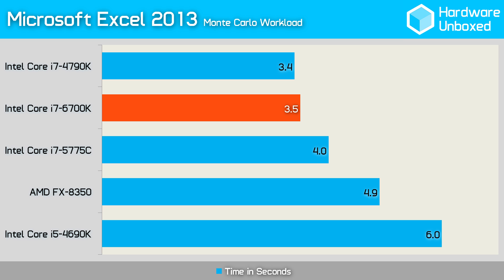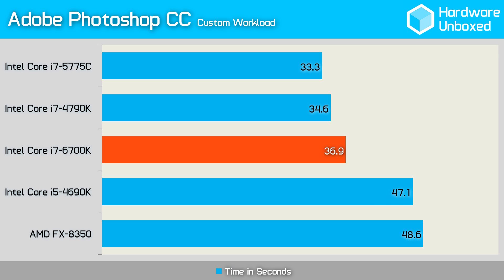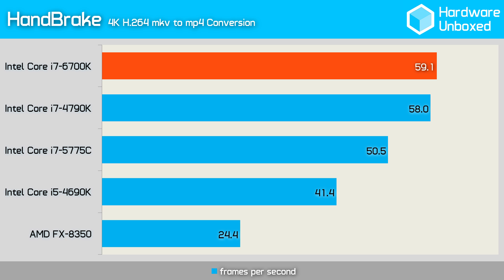I guess Intel meant it when they said up to 10% better performance compared to its Haswell counterpart. There was no surprise or redemption in the 7-Zip benchmark, with the 6700K scoring 8% less than the 4790K. The Photoshop results were quite disappointing too, with our custom workload taking more than 2 seconds longer than the 5775C, and the 4790K beating it out again. Finally, the 6700K did top our table, coming in a whole frame faster than the 4790K — that's an entire frame per second. Probably nothing worth writing home about.